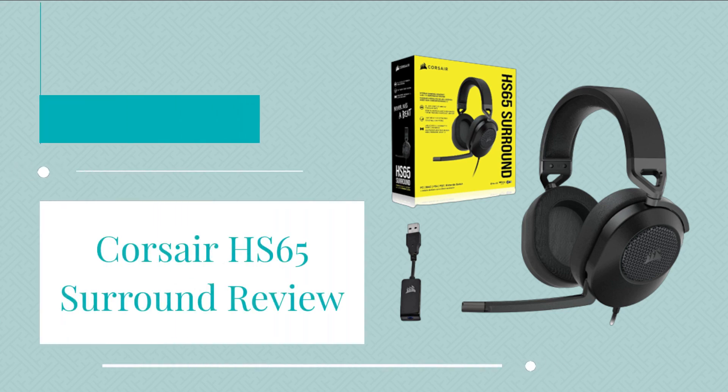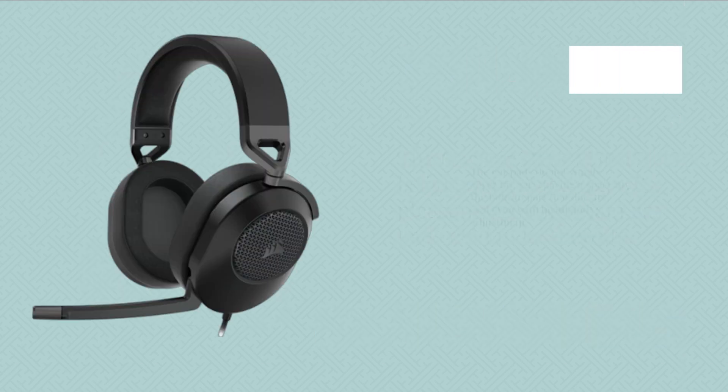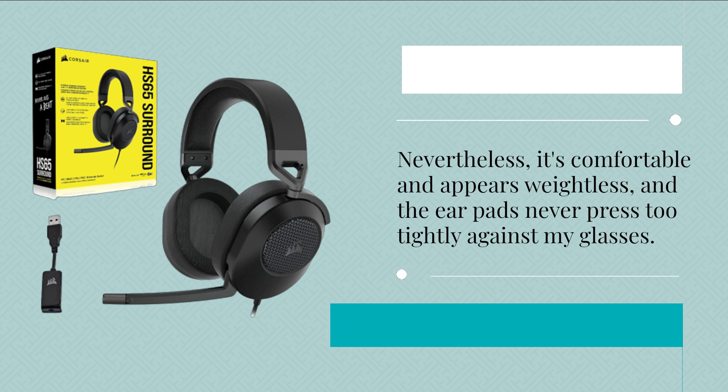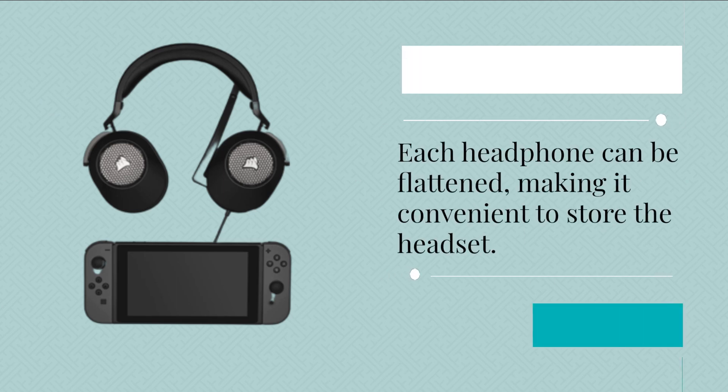The Corsair HS65 Surround is lightweight at 282 grams with pleasant memory foam ear pads clad in leatherette. The ear pads do not snugly cover my ears, having a space at the bottom that doesn't seal even with headband adjustment. Nevertheless, it's comfortable and appears weightless, and the ear pads never press too tightly against my glasses. Each headphone can be flattened, making it convenient to store the headset.